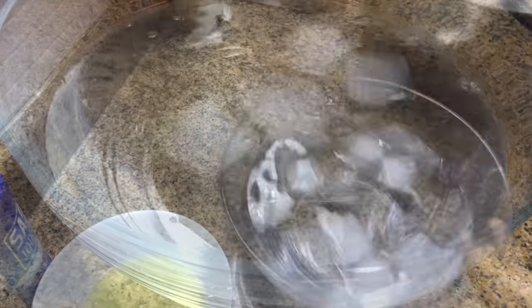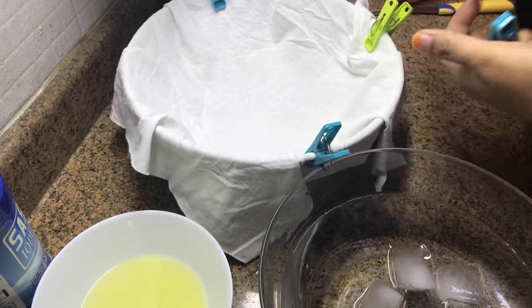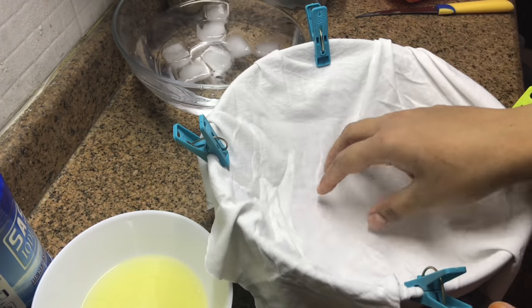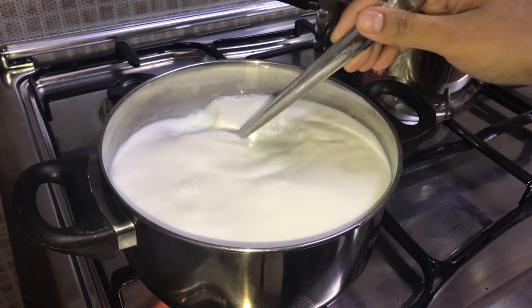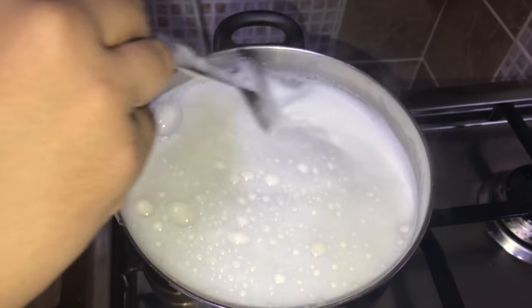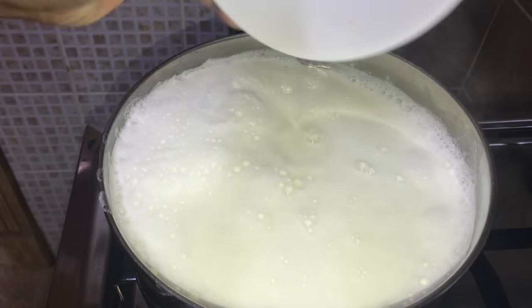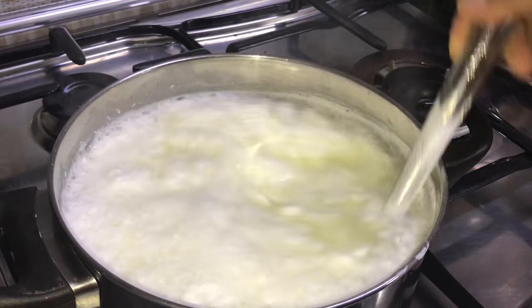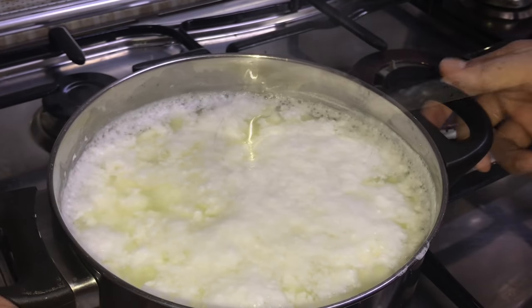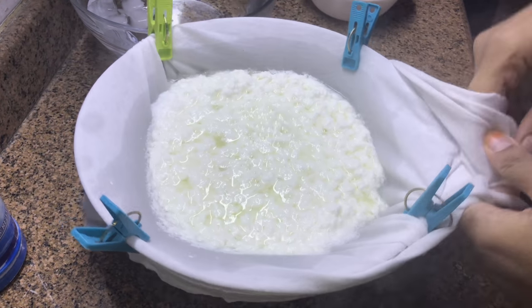Add some ice water. Let's get ready. In this bowl, we will cut a cheese cloth or muslin cloth. If you want, I will use the cloth. Let's put it in a small bowl. Let's put it in here. I am going to strain it and put it in the pan. I will add a little oil from the pan.